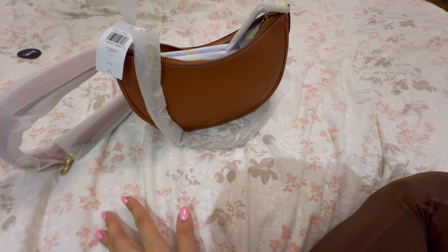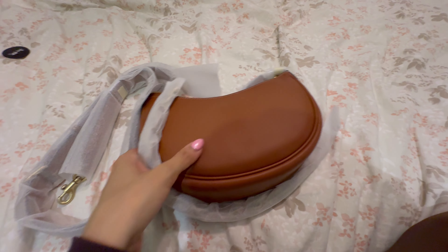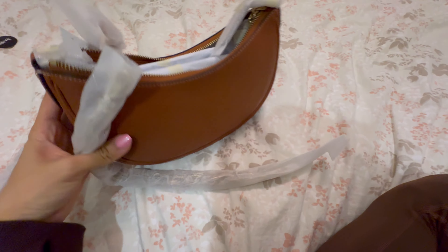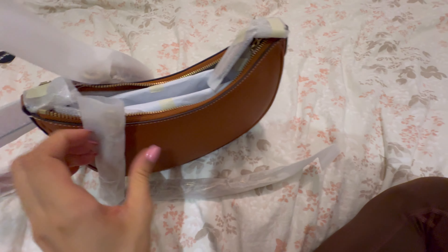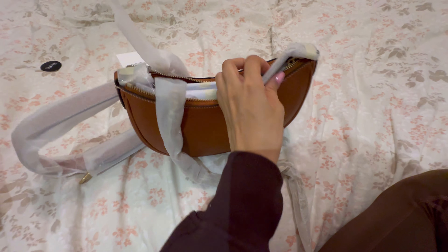It's in my favorite color — this kind of rich, true brown. It's slightly warm. I hope I like this bag. Let's take off the wrapping and see what she looks like.